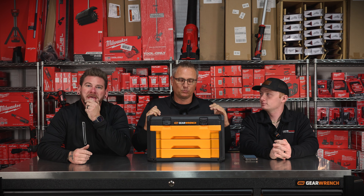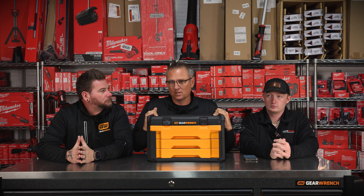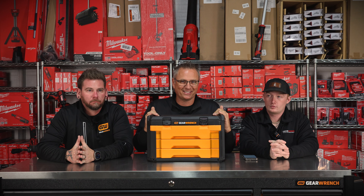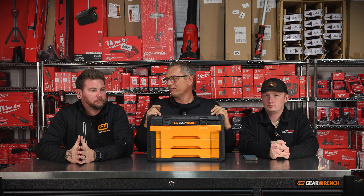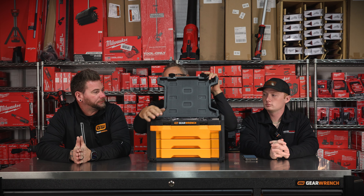A Husky has got some tools in it, but guys, this thing has 6-point, 12-point wrenches, sockets, ratchets, spark plugs, extensions. It basically has everything in it except for a universal. So let's not waste any more time.